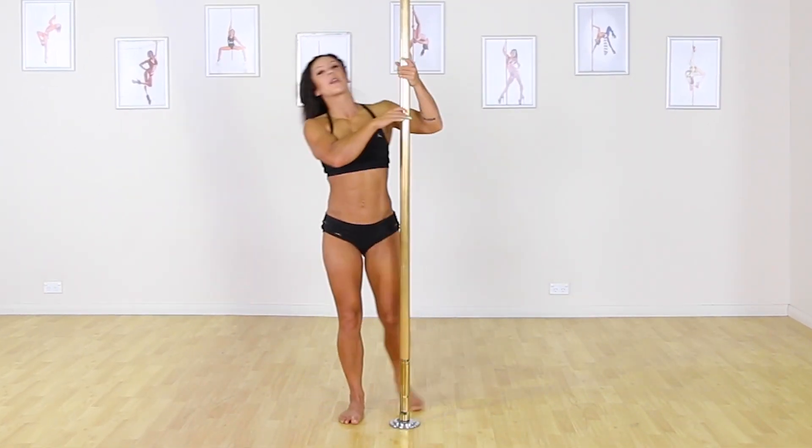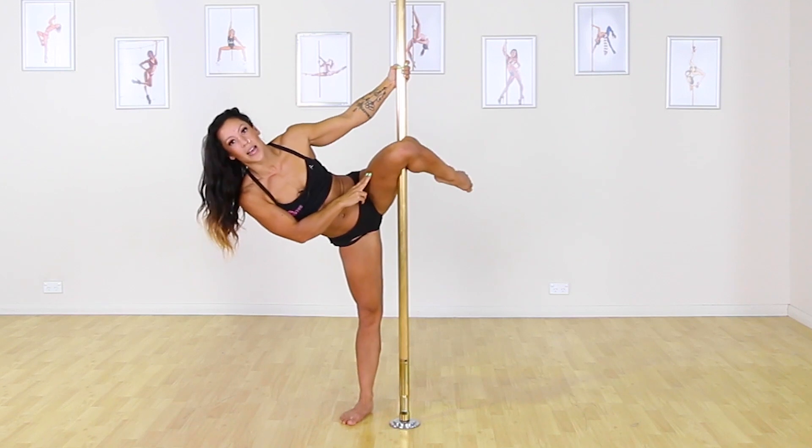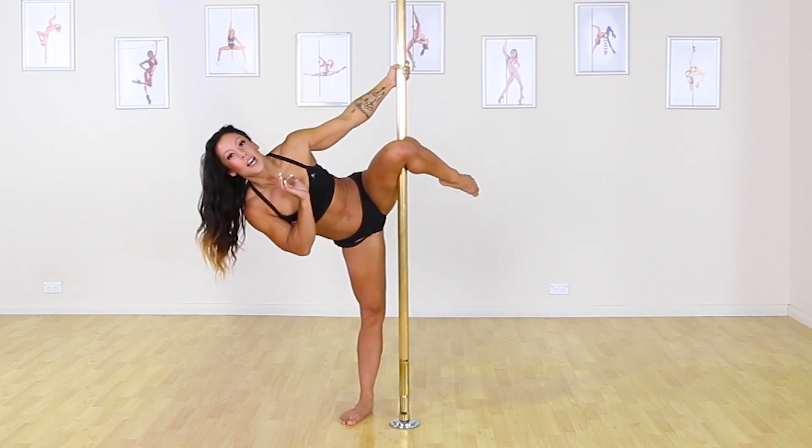We need to make sure that we get a really deep knee hook with the top leg. So if you need to get in and readjust your knees, do that for safety.